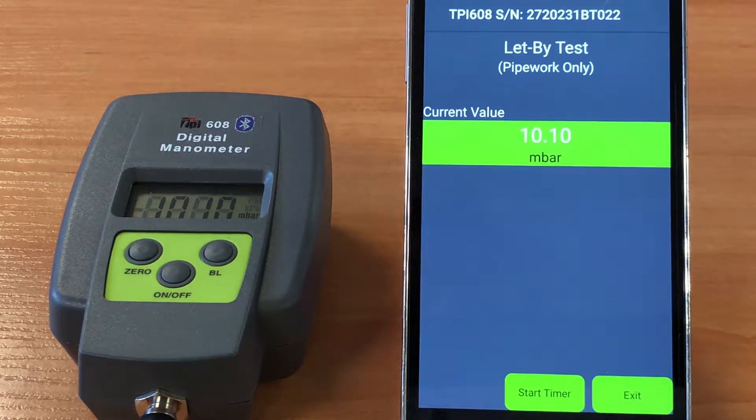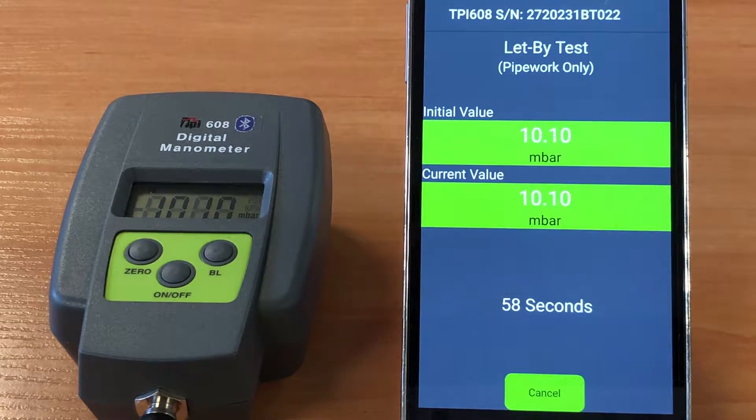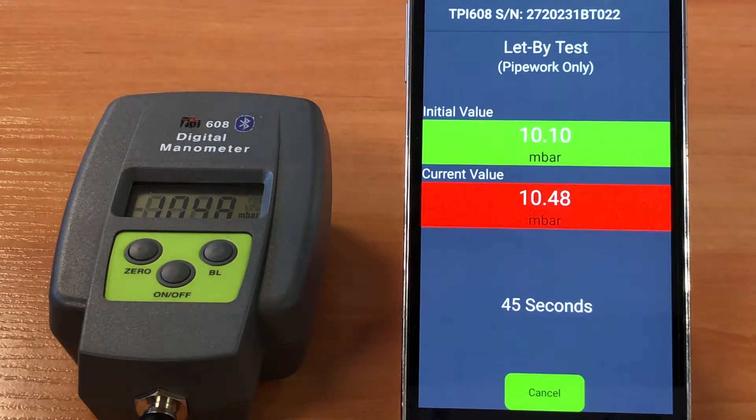Here you'll see the readings are around 10 millibars. We'll just set the timer away — this is going to run for 60 seconds. As you'll see, these readings are nicely highlighted in green. However, as mentioned, should this be letting by and the readings fall outside the 0.25 millibar permissible value, it's very easy for the engineer to see as the readings are now highlighted in red.